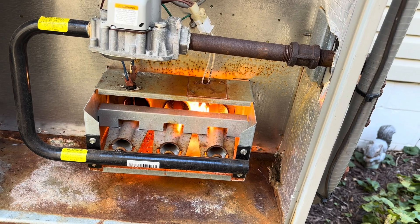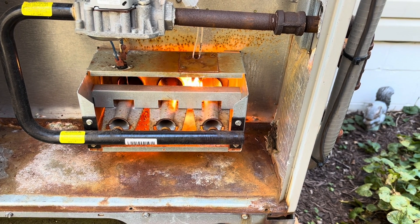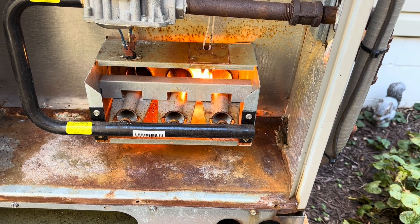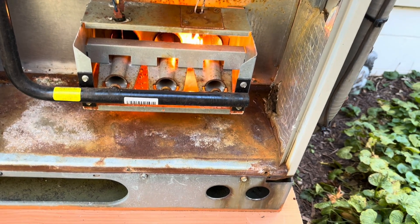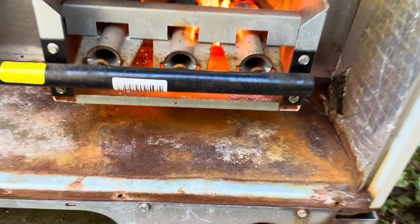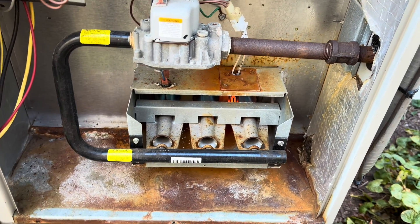I'm going to check with Brown — our Brown representative or tech guy through RE Michael — and see what he says about that. It does seem like a long delay, but it could be normal. It's about to light here in about a minute, and after that it seems like it's running fine. Went over everything, recorded everything. Maybe they had a bad run on these igniters — I don't know, we'll find out. That's about it for this one, guys.